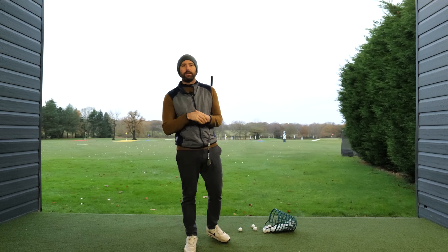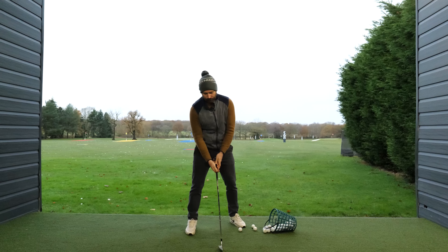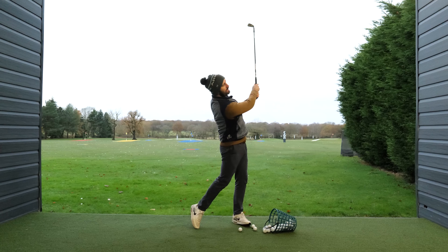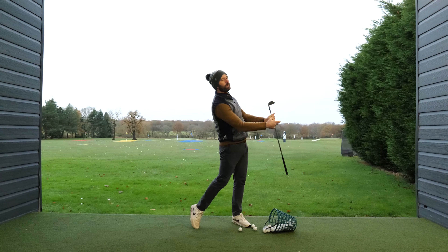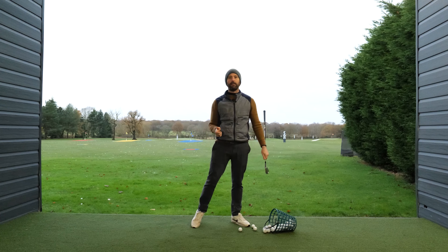One of the most common questions I get from students is why they can't hit through the golf ball. This happens because they watch professional golfers with this great looking, extending through swing, and then most amateurs realize they don't look anything like that.